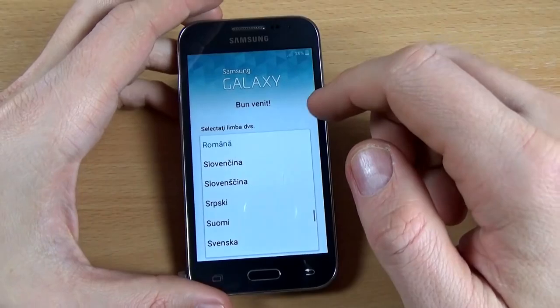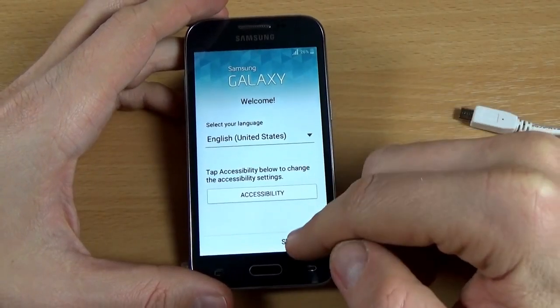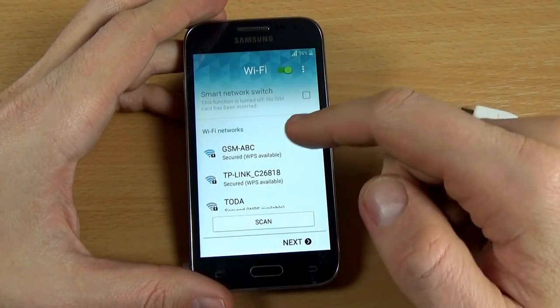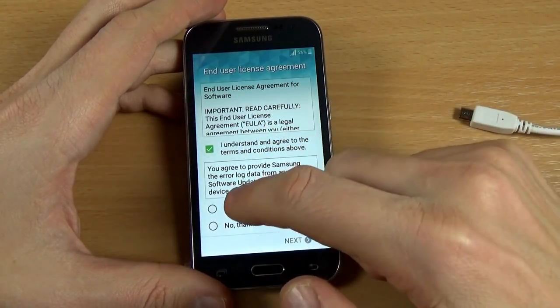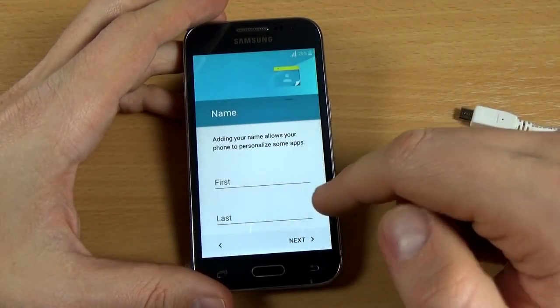Now select your home language and click Start. Click Skip. There is no need to connect to a WiFi network — just click Next. Check the terms and conditions and click Next. For date and time, I'll set up later, just click Skip.